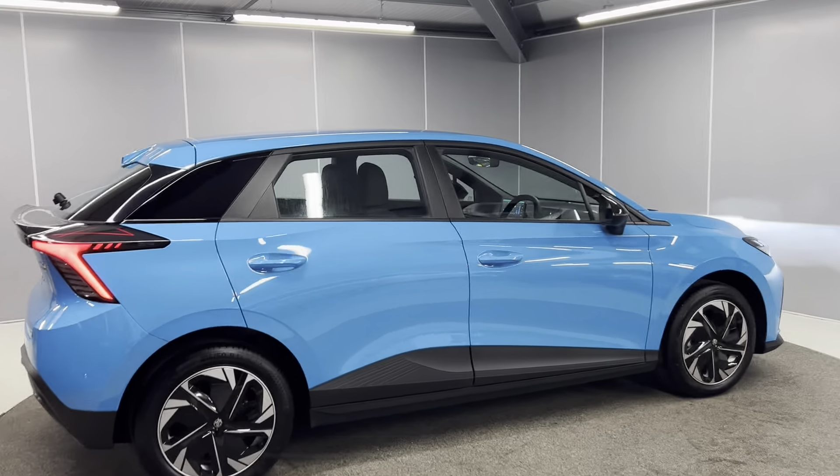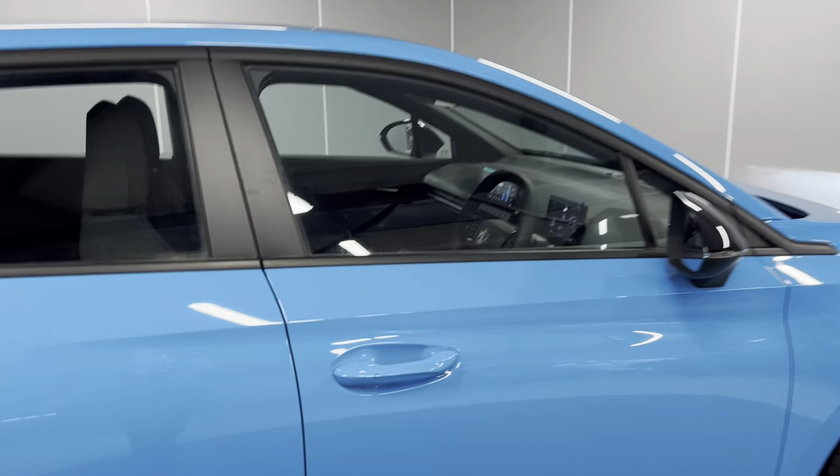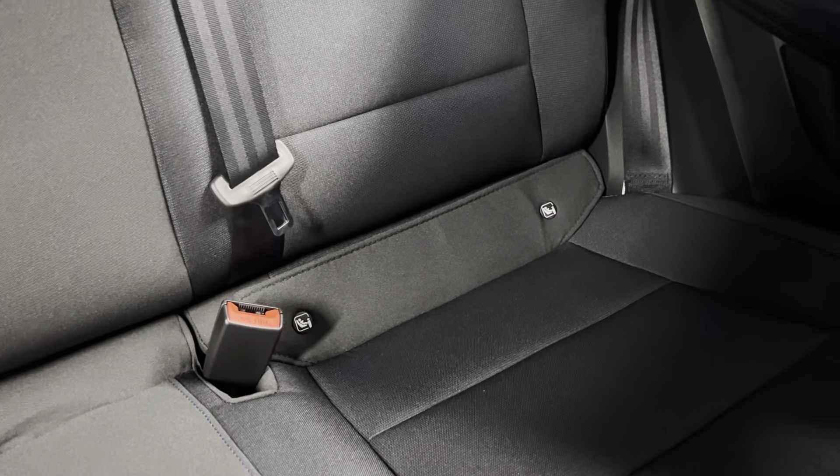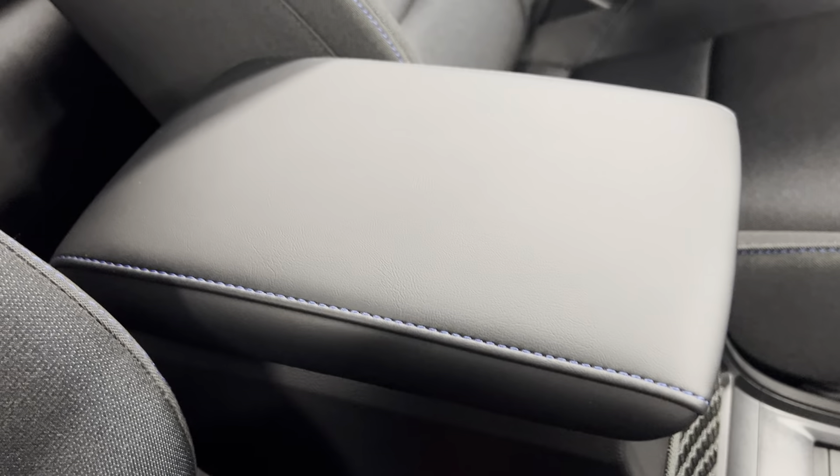I'll take you on to the inside. So on the inside, you've got the black cloth seats with the blue stitching. That continues straight into the back and you do have ISOFIX points at the bottom of the rear seats as well. You've got the armrest in the middle with the matching blue stitching.